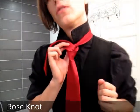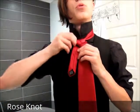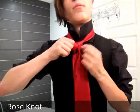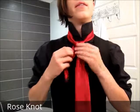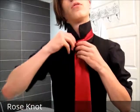Take the thin end that you just passed through and bring it back down through the hole in the back. Now you're going to need to tighten this up. The way you do that is to pull down on the right side of the triangle — that brings in one part — and then pull up on the top of the triangle. You may need to do that a couple of times, but it's fairly quick.